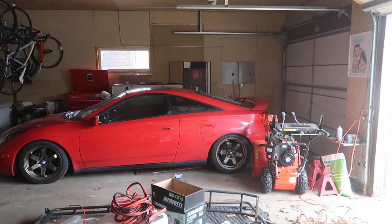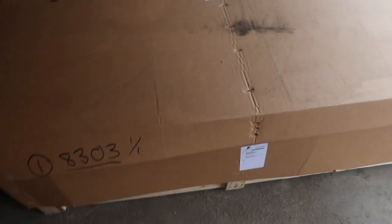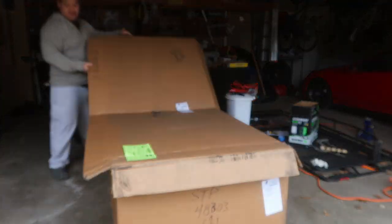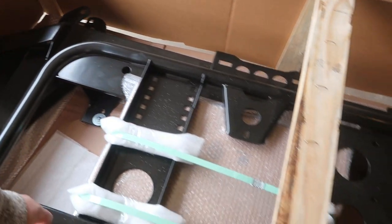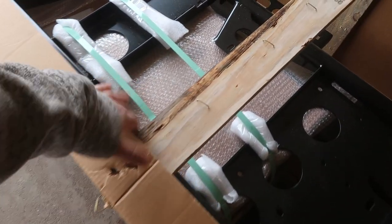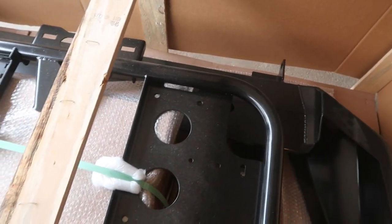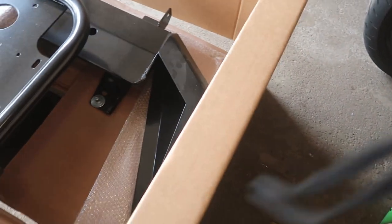It just came in not more than 20 minutes ago. I'm going to open it up and see what it's like. The box is amazing — they reinforced it pretty good. Look at that — they put two-by-fours here and there all around the corners. I can see why it's 333 pounds.